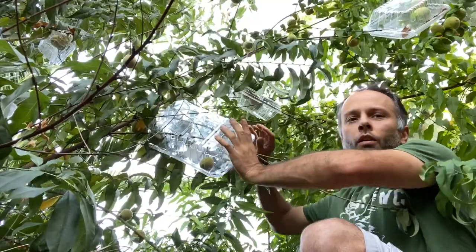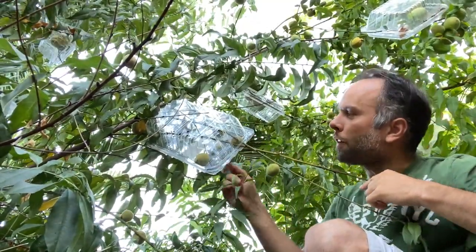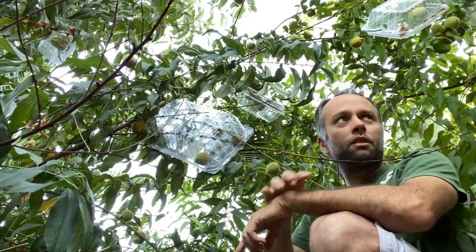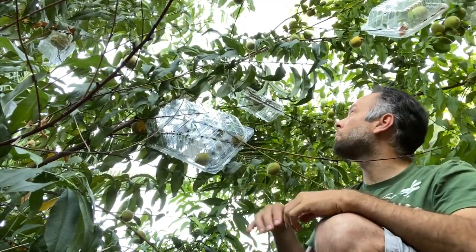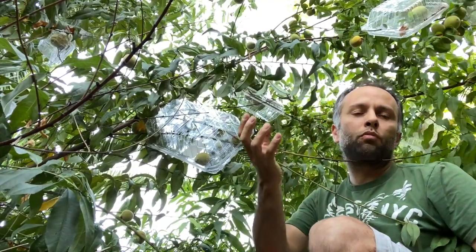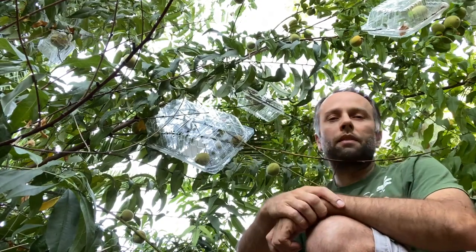There you go, clipped! You can see here I have one, two, three, four, five — five peaches in one container. These bigger containers let you wrap several peaches at once, and the smaller containers I have up here you just wrap one or two around whichever peaches are in the cluster.